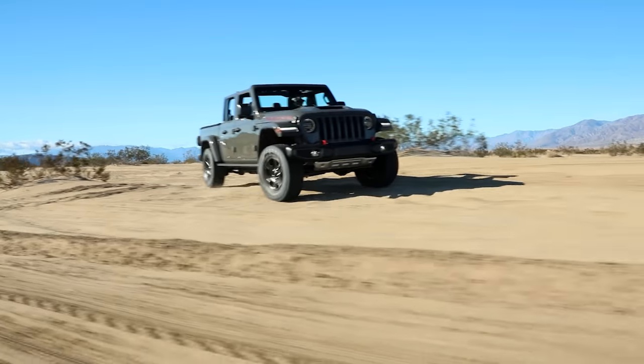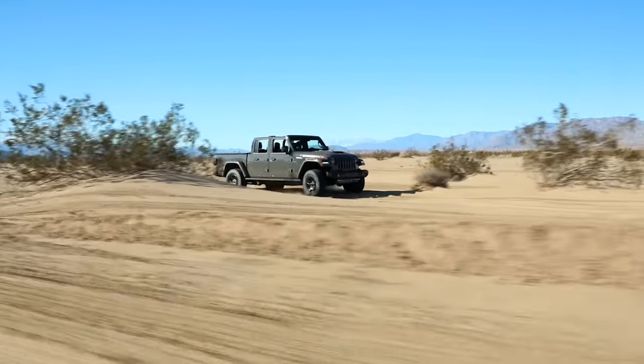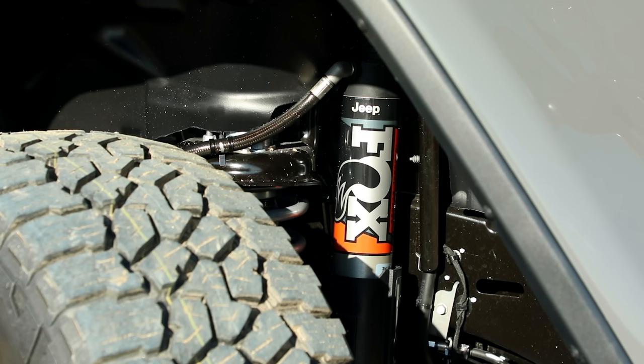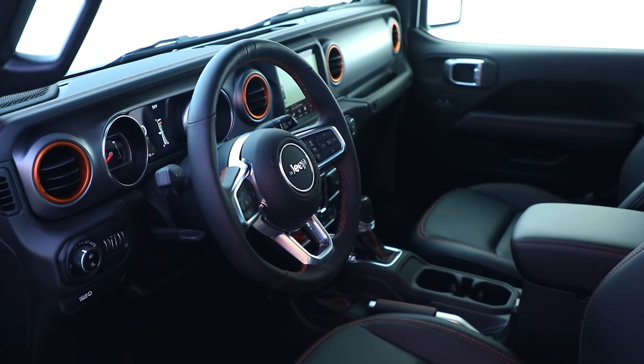The other big thing with the Mojave, which was definitely a big consideration, is the strengthened frame. The Mojave is built to be their desert runner — they call it desert rated instead of trail rated like the other Jeeps. It also has some different suspension components: different bump stops and upgraded Fox shocks. But we're going to be ripping all the suspension out of our Jeep anyway, so at the end of the day, that didn't really matter.